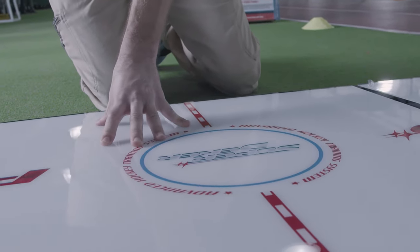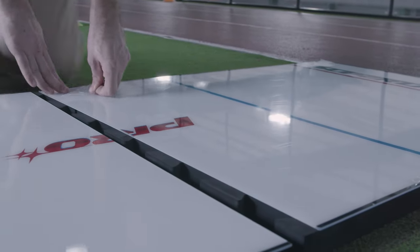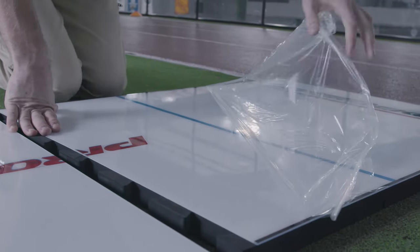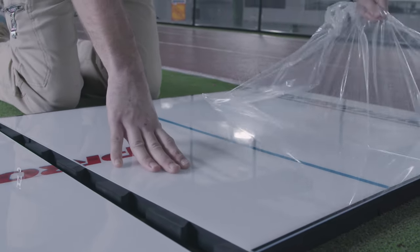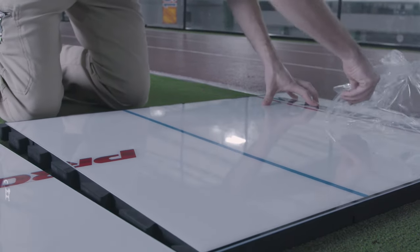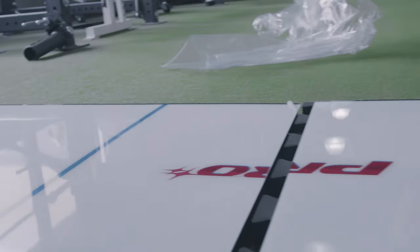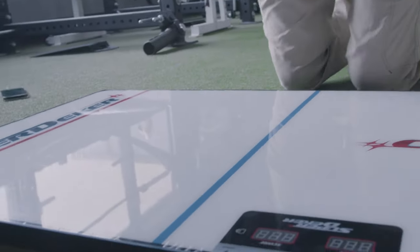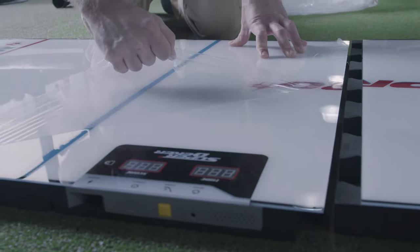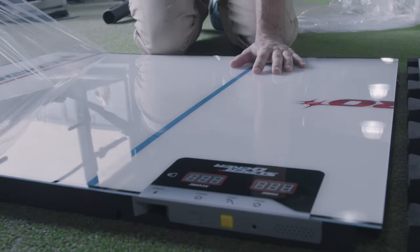Keeping it from getting scratched up in shipping. There's another one on this panel — just going to go ahead and peel this one off. You want to be sure to peel this plastic off or else your puck won't glide as well as it should. Then there's one last layer of plastic on this panel — grab it from this edge and peel it off nice and smooth.